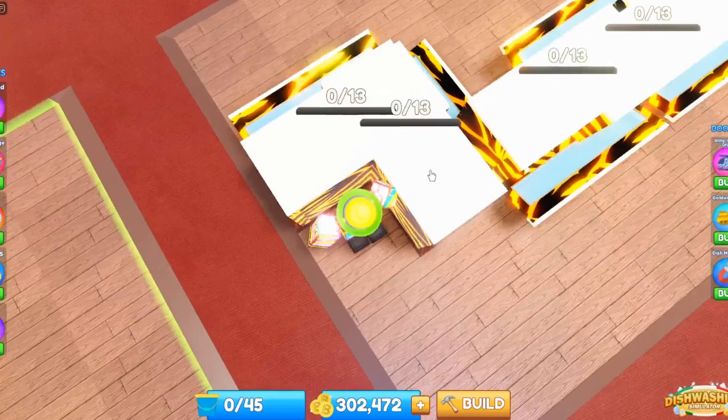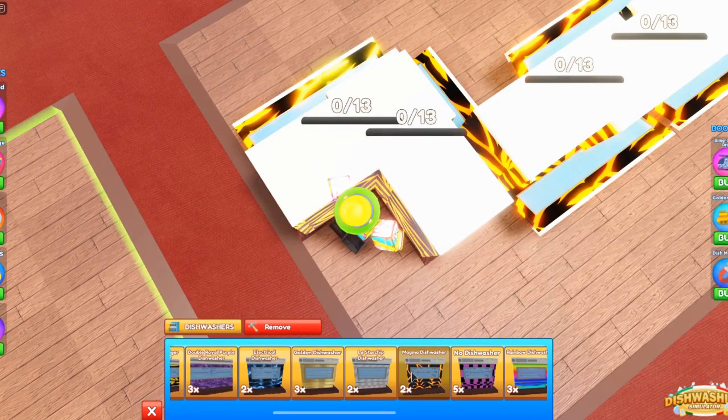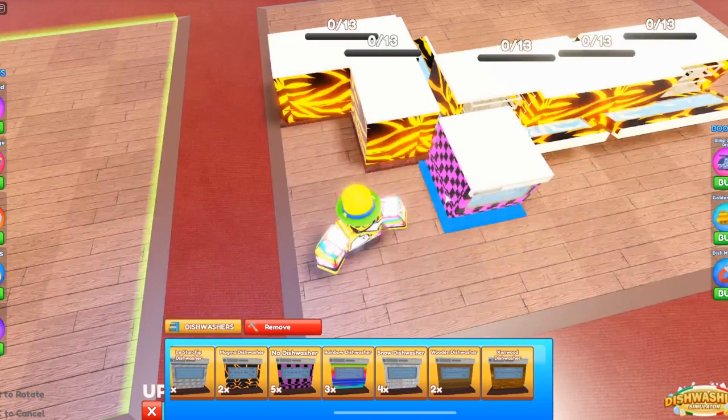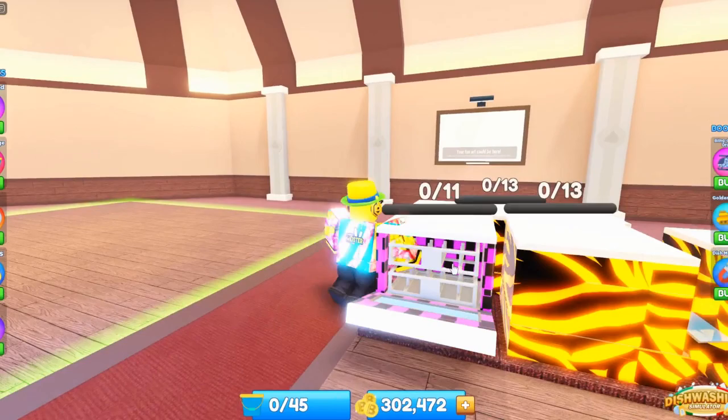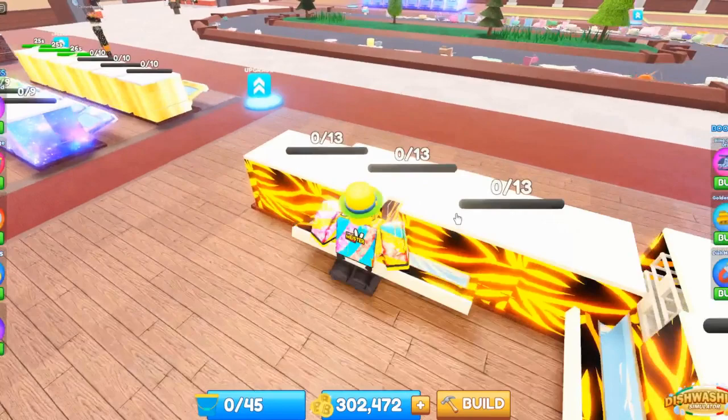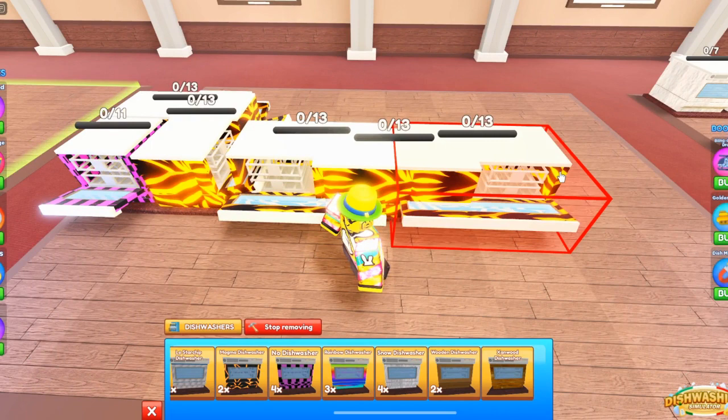You can also do it in a pattern like this — it does take up about four spaces but you can fit whichever washing machine you want. You can fit like three washing machines like this. You don't really need to place the basic ones once you have the better ones, but stuff like this can help you a ton because you can place more down than you should be able to.